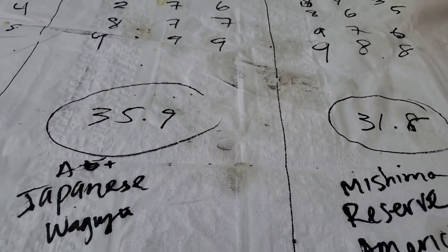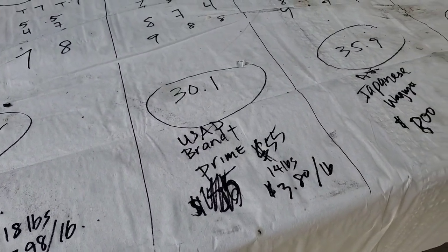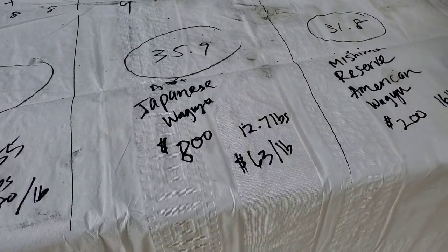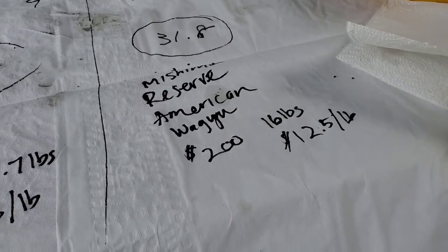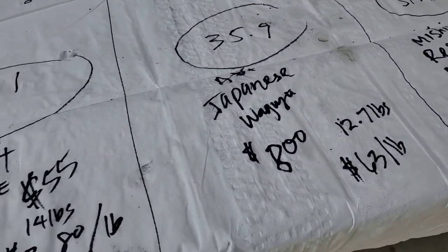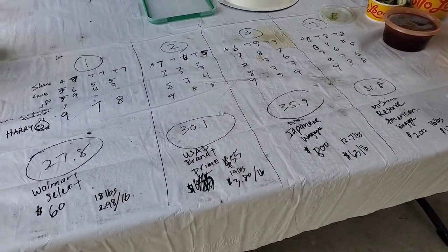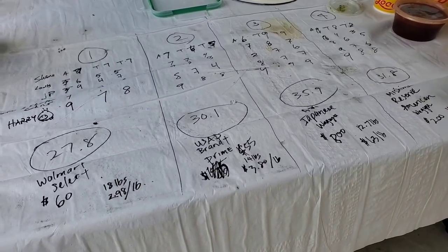The Walmart brisket is $60 for 18 pounds — $2.98 a pound. The Brant Prime is $3.80 a pound for $55. The Japanese Wagyu is $800 — about $63 a pound. The Mishima Reserve American Wagyu is about $12.50 a pound, $200 brisket. When you buy briskets, be aware that sometimes you pay a lot of money but you may not get 10 times the flavor improvement.